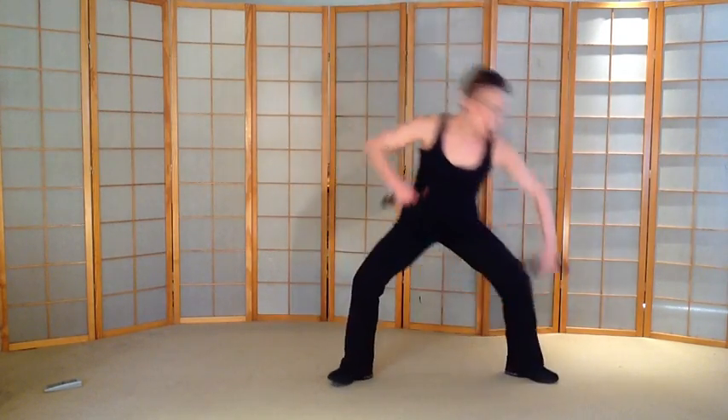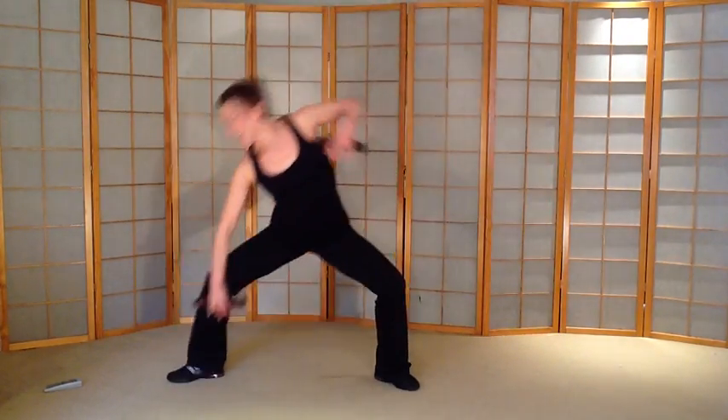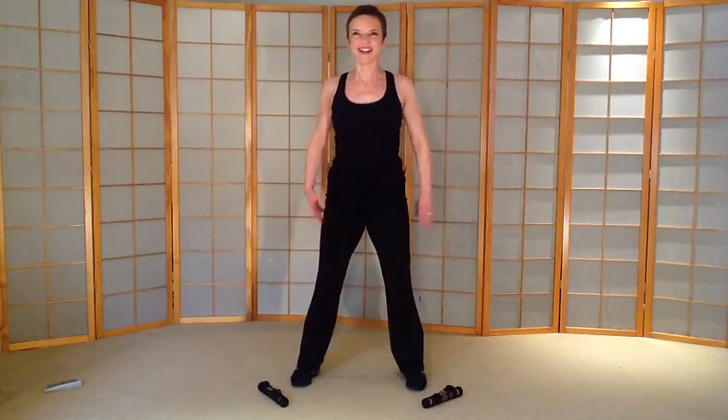Back to plié. Here we go. Other side. Fast squats — here we go. Slight change, leave it all diagonal. Weight in the heels. Knees over toes. Keep that chest lifted.